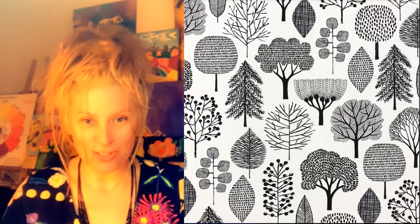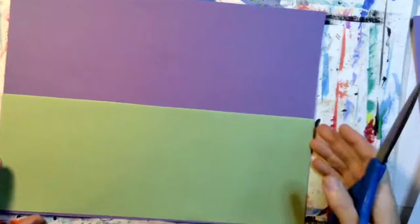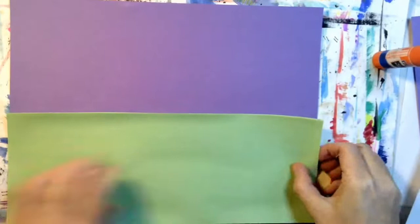You will need your construction paper, scissors, glue, and a black marker. The first thing you need to do is select two colors, one for the sky and one for the land. I'm folding the land paper in half horizontally and now I'm cutting it out. That's going to be the land and the purple is the sky. So I'm gluing the land piece to the sky. This is my background — sky, land.